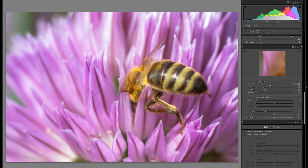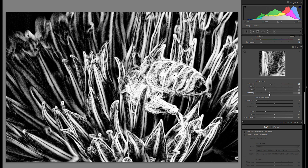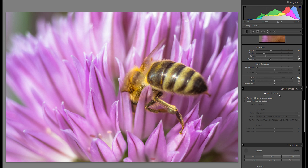In the detail tool, adding about 50 to 70 sharpness works quite a lot of the time. Bringing the masking slider to the right while holding down the Alt or Cmd key is very important — you want to make sure you only select the areas that you actually want to be sharpened. I'm also going to bring up the color noise reduction to 100. This will get rid of the purple and green sensor noise and really only has a positive impact.